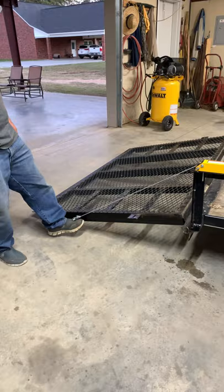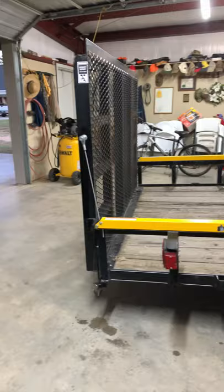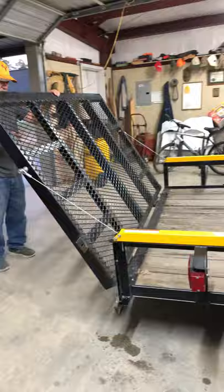Let's lift it back up and show them how easy it goes right up. He's gonna put his foot under it. That's a 200-plus pound tailgate that just went up with no problem.